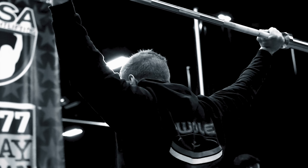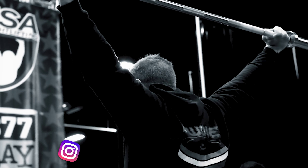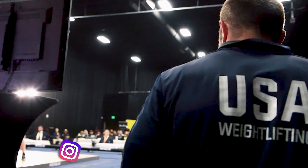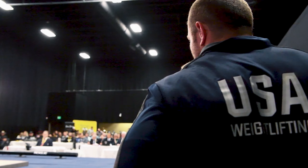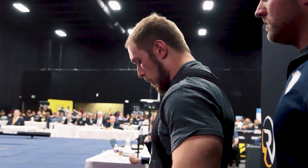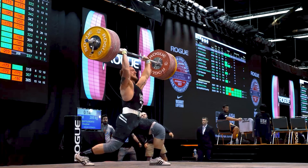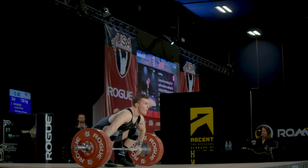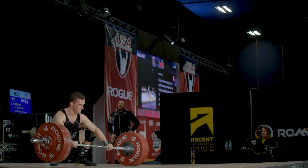So you put in weeks upon weeks of training, months upon months of training, you're ready to go out and snatch your PR. You're ready to get up on the stage and show everybody how you're going to snatch a five kilo PR, and what ends up happening? You get a little soft on your catch, you get that red light from a little bit of that elbow shake, and all of a sudden all that hard work and effort that you put in is all for nothing because you press out your snatches.